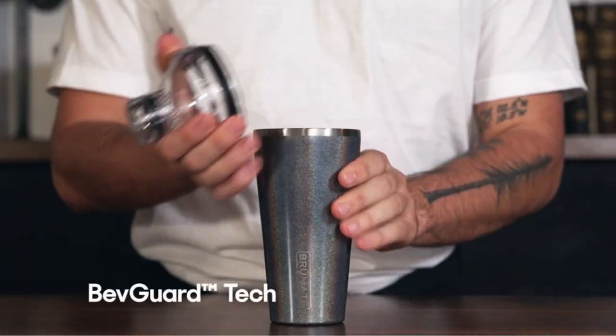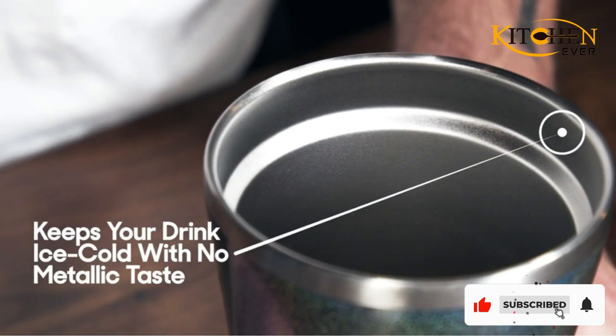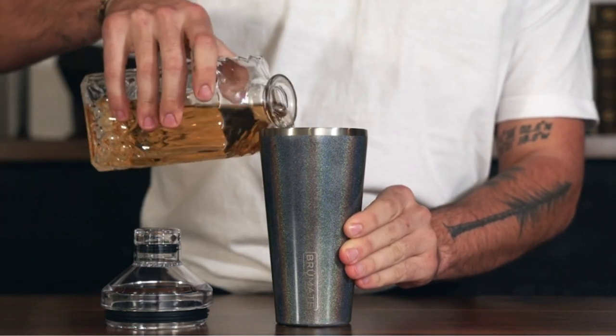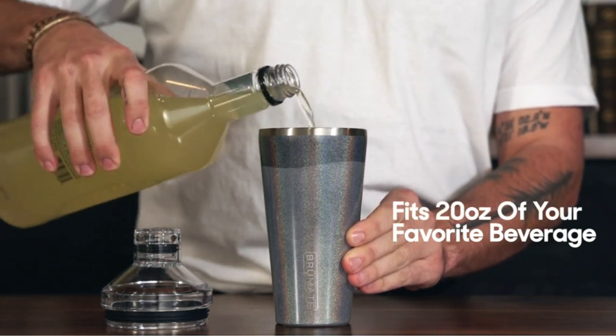Shaken, or stirred? If it's the former, you'll need a sturdy cocktail shaker. Essentially, there are three different styles of cocktail shakers: glass-on-tin Boston, tin-on-tin Boston, or cobbler, explains Brandon Lockman, lead bartender at Portland's Red Star Tavern.